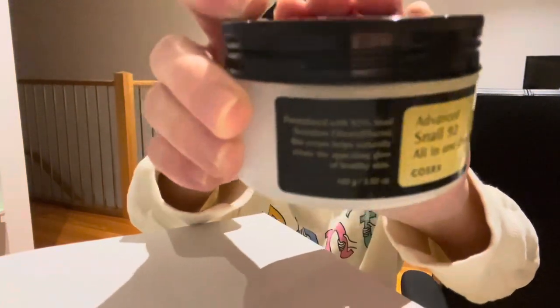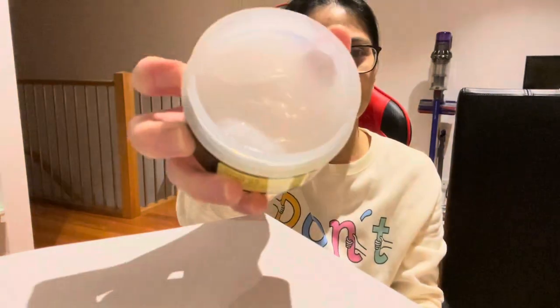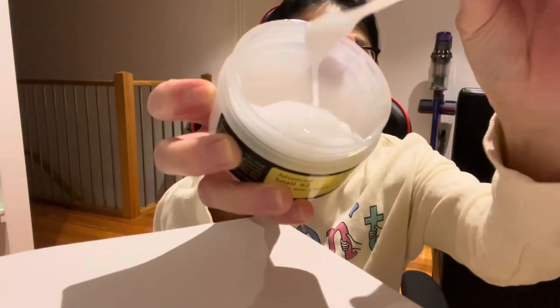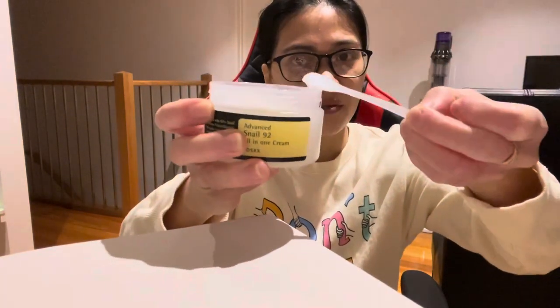This is the one — and look at the inside. See how slimy it is?